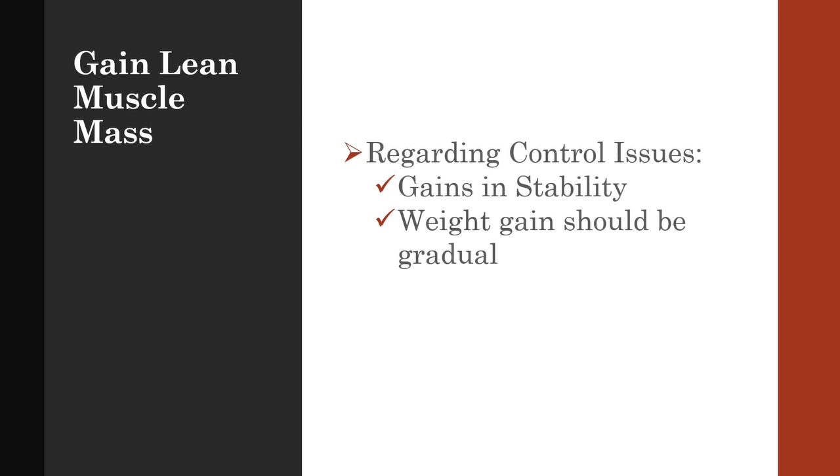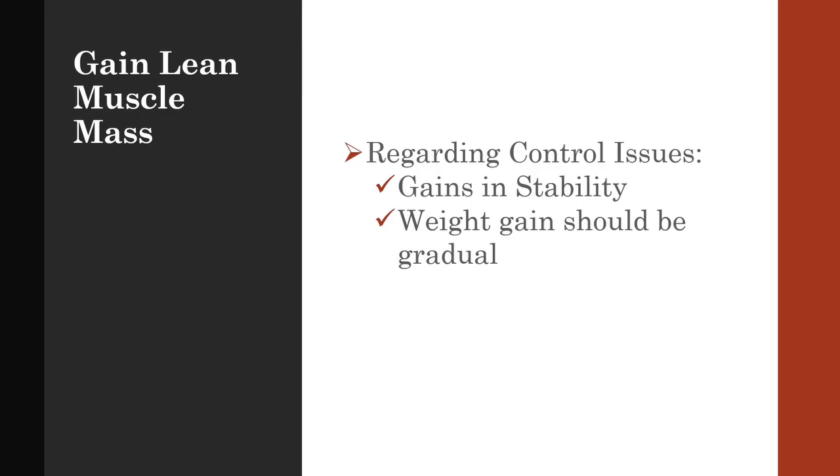Once his pitching coach teaches him to settle into his new, more powerful machine, he can begin to use the extra power to his advantage. If you want to know where you stand in regards to muscle mass, here's a great reference for average weight ranges among young, high-level pitchers based on height. I'd like to thank Graham Lehman for this chart.